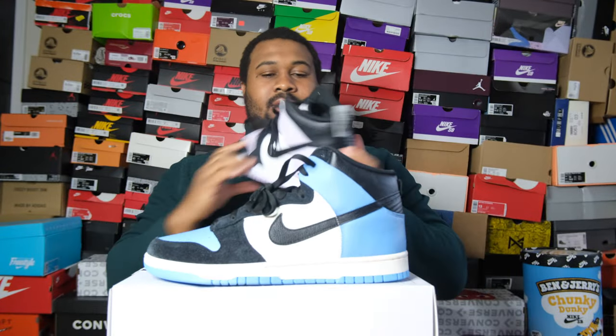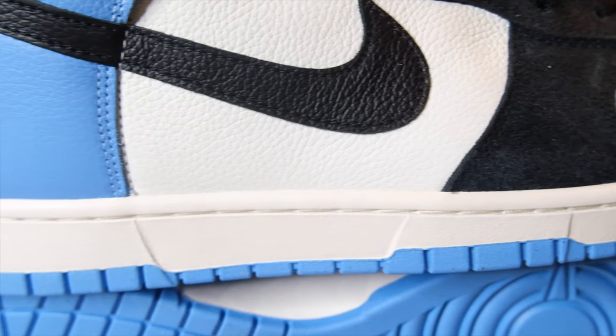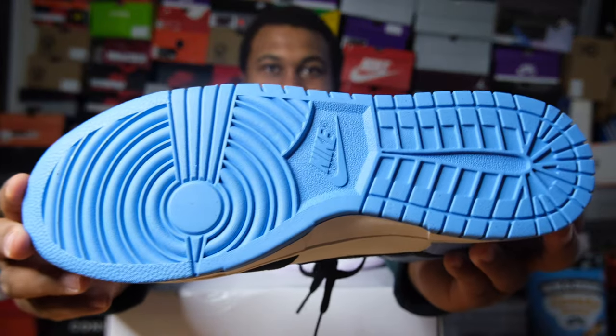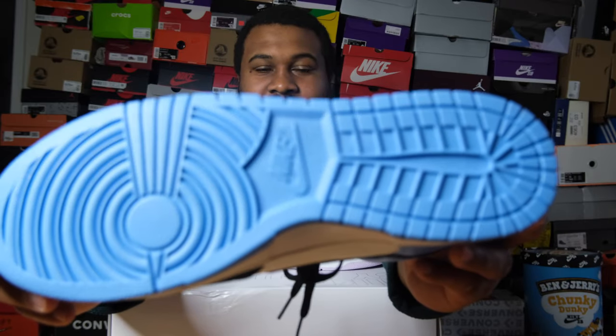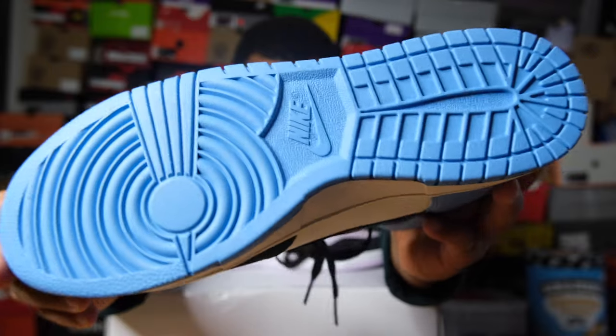Someone might say the white tongue lets it pop more - I get it. Black flat laces. I wish they gave you the secondary color option - if I had baby blue laces I'd definitely throw those in, but they don't have those. A black insole with Nike in white - I wish they allowed baby blue there too. A white midsole, and then the baby blue outsole - some people say it's the best outsole of all time. I don't know about that, but it's definitely one of the best-looking outsoles of all time.